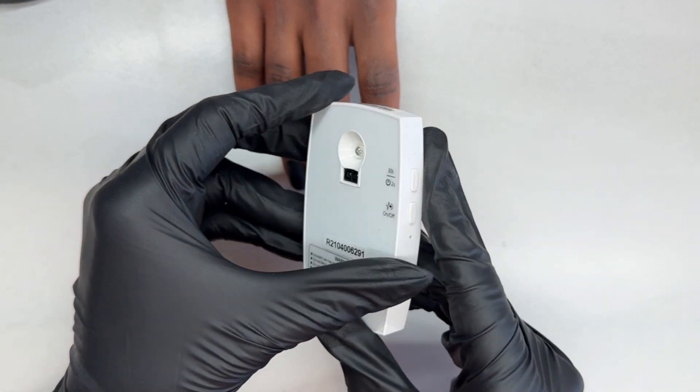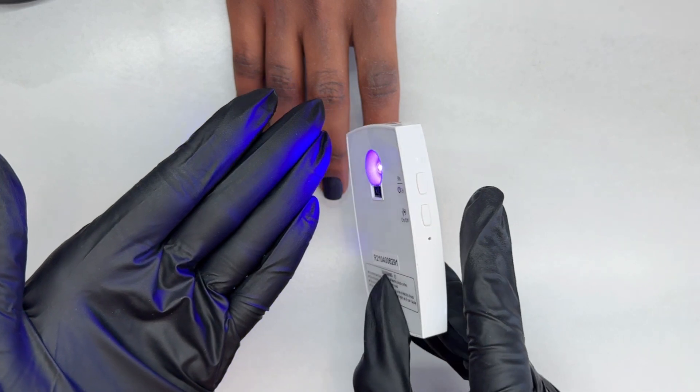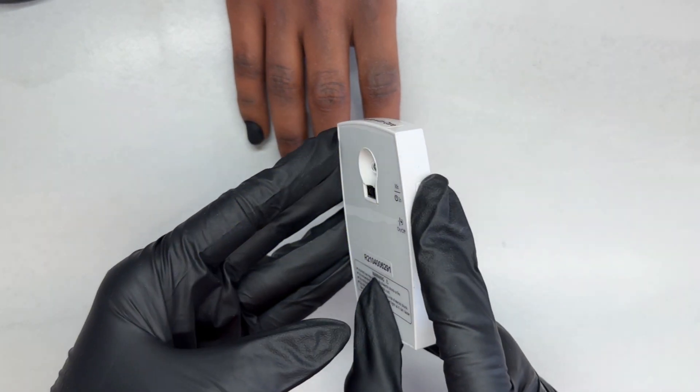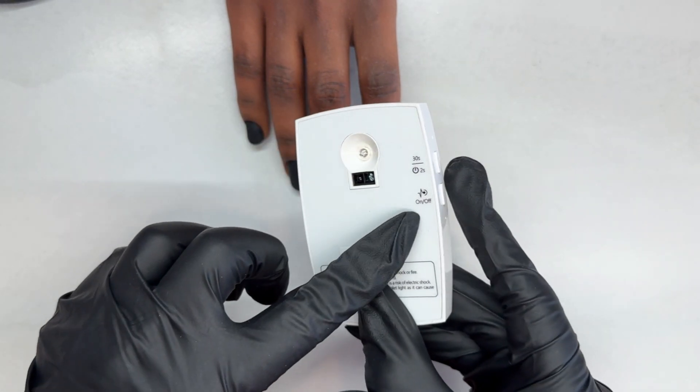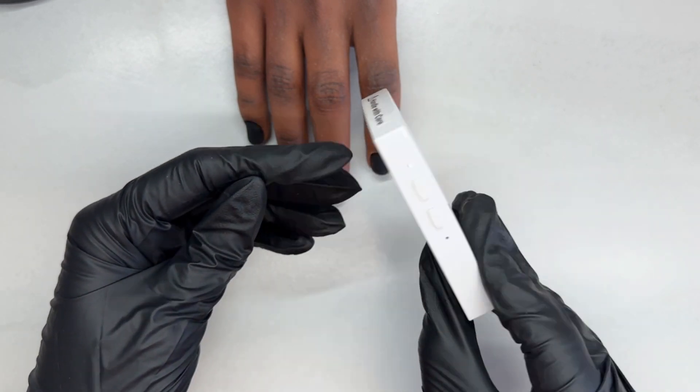You have your power button on the side that you hold down for a few seconds. It lights up, and then you use that same button for a 30-second cure. If you just want to turn it on, it'll stay on for you, or you can use it manually. There's also a sensor you can turn on so that when you get close to the nail, it automatically turns on.